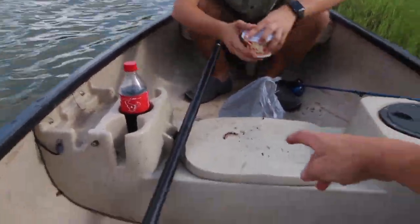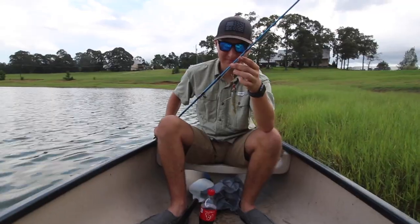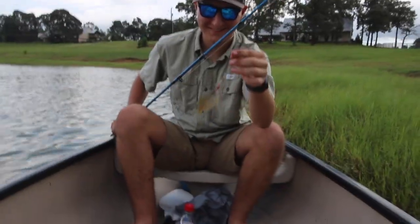The ones I got last time were huge, these are actually pretty small. Got one! Bryce got one!